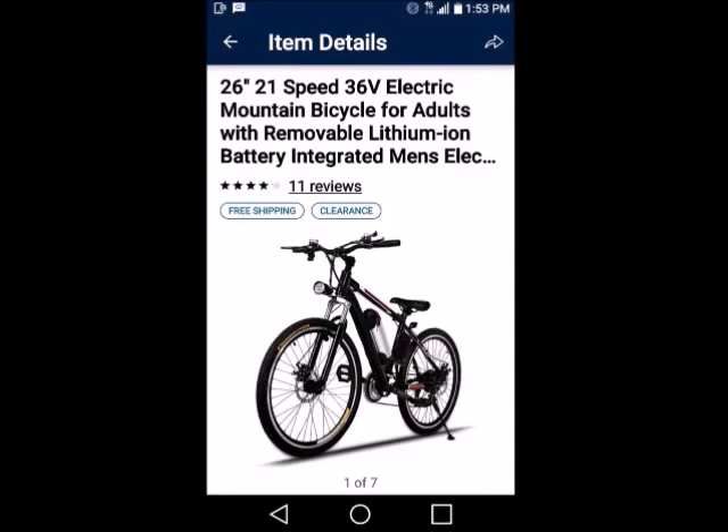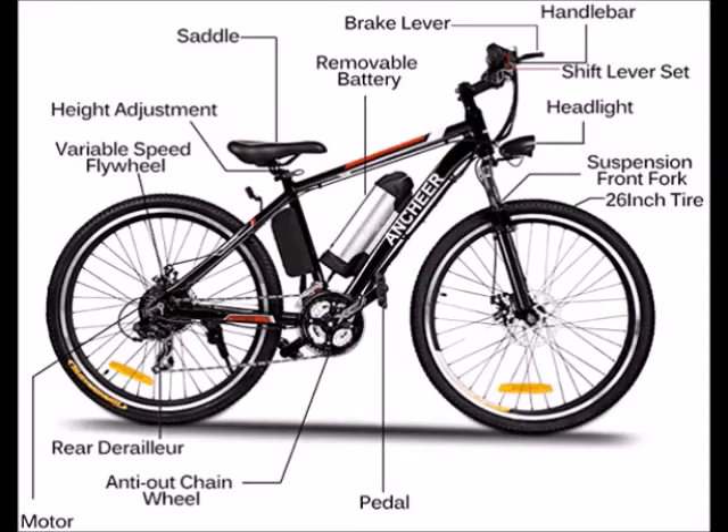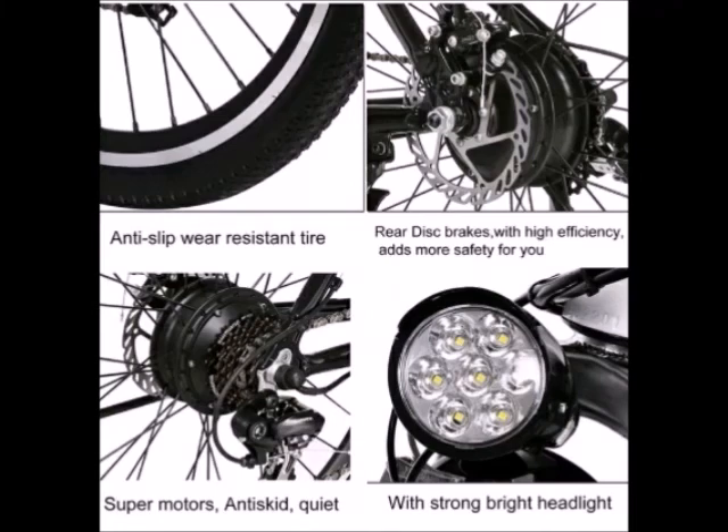I had a bicycle, but I was having a hard time pedaling because I got a bad leg. So I saw an electric bike that was affordable and I was checking it out, looking around for different ones, and this one was something I could actually afford and had good features.